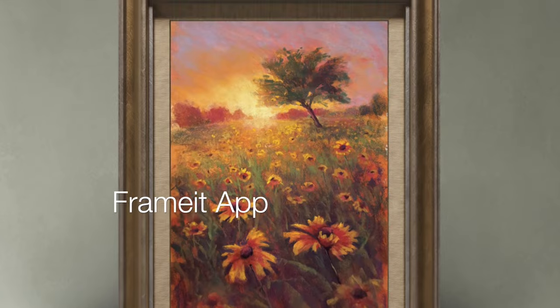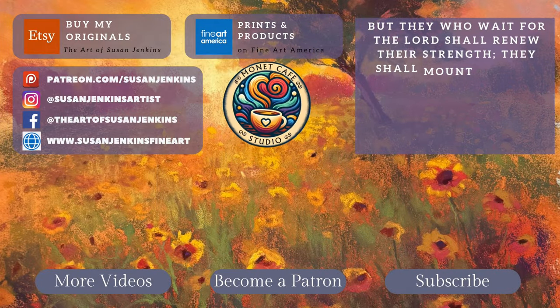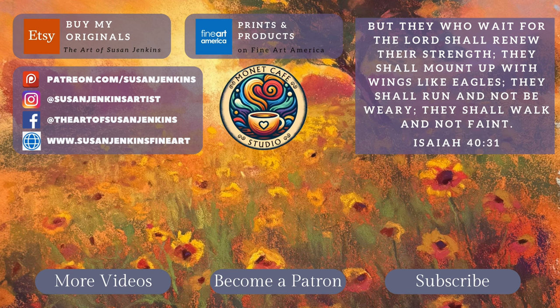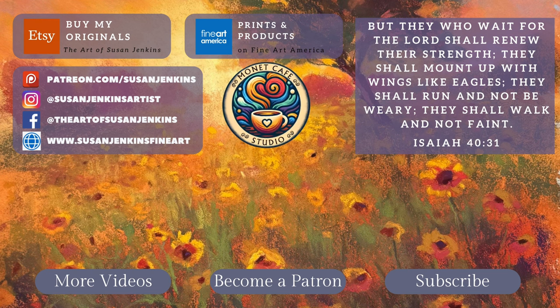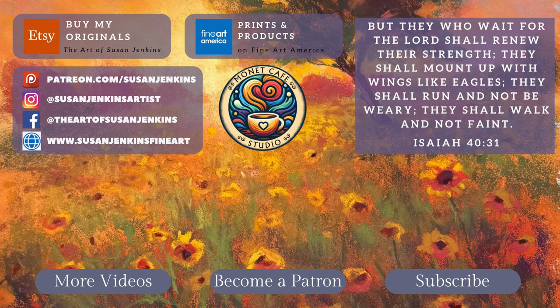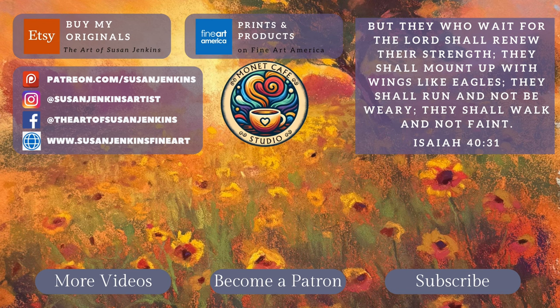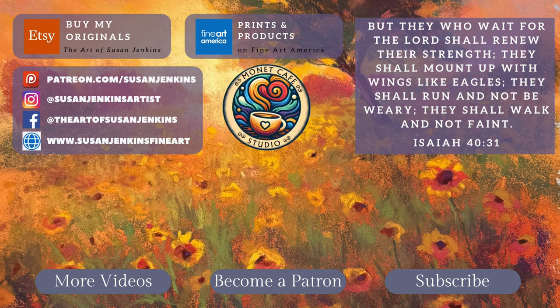I used a neat app called the Frame It app to show the painting framed. Please give a thumbs up if you liked this video and subscribe to the channel. Also, here's some hope from Isaiah: 'But they who wait for the Lord shall renew their strength; they shall mount up with wings like eagles; they shall run and not be weary; they shall walk and not faint.' As always, God bless and happy painting.